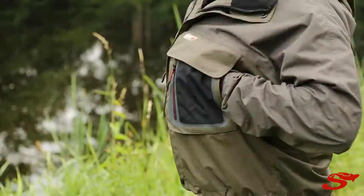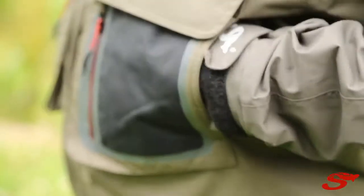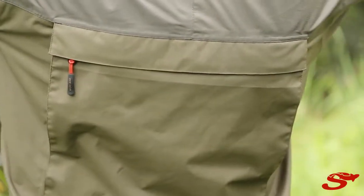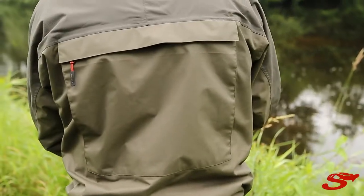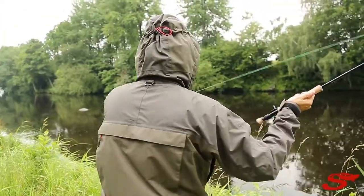On the side you have a nice hand warmer pocket with fleece inside. On the back you'll find a nice big back pocket zipped at the top, so you can have any lunch and drinks you want to bring on your fishing trip.